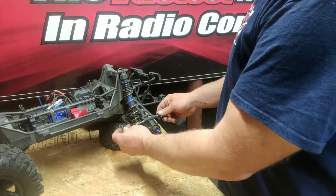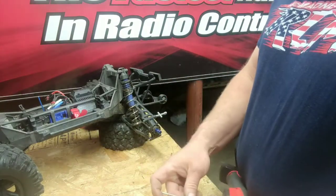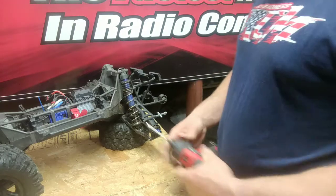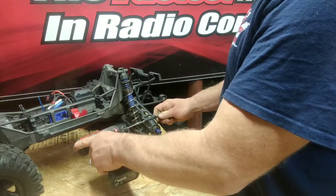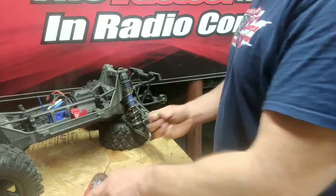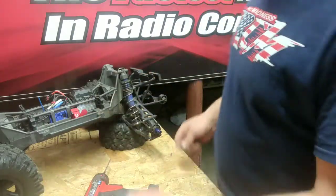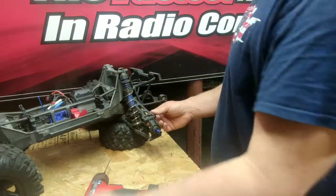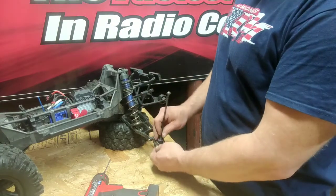On the rear here, I've got these RPM pins that keep the RPM arms from spreading. So we're going to take this upper pin off — like so — and I'm just going to leave that right in the driver. Pull the upper pin out, lift the arm up, and let's pull the axle out.